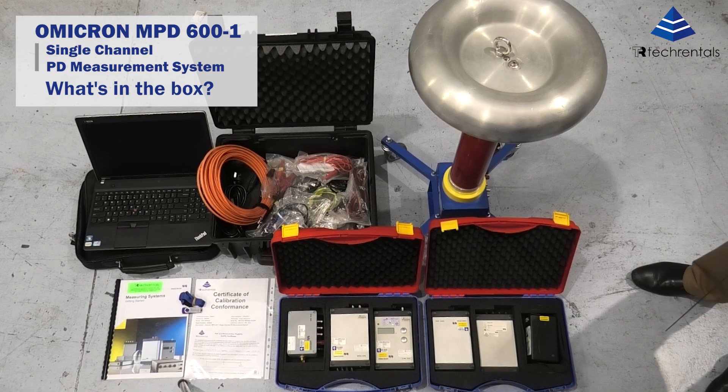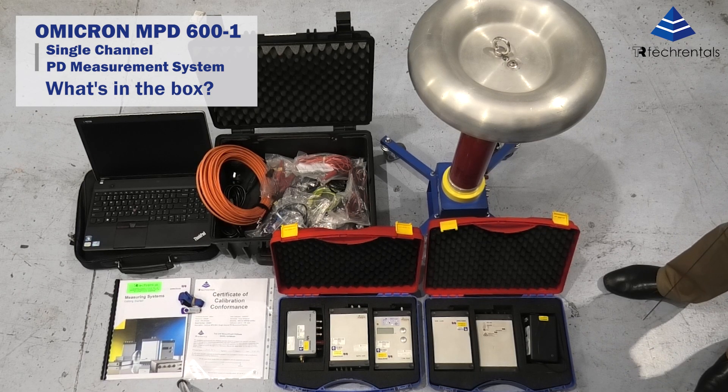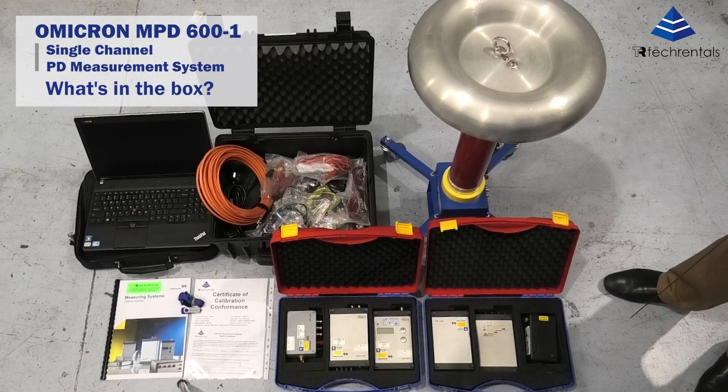Hello everyone, welcome to another video from Tech Rentals. This is a what's in the box video. Today we are looking at the Omicron MPD 600 partial discharge measurement system. This is a single channel measurement system available for rental from Tech Rentals.